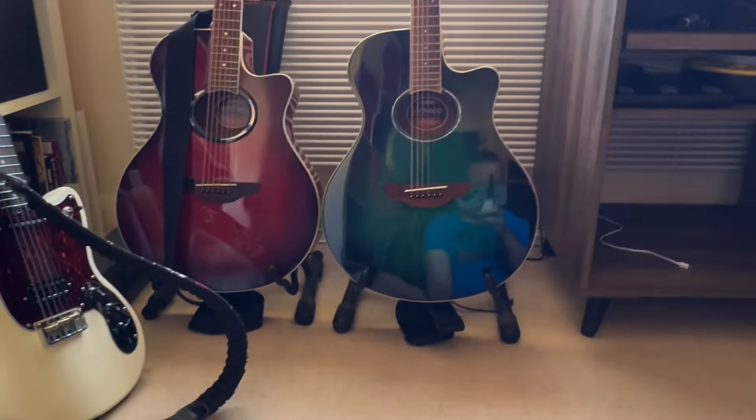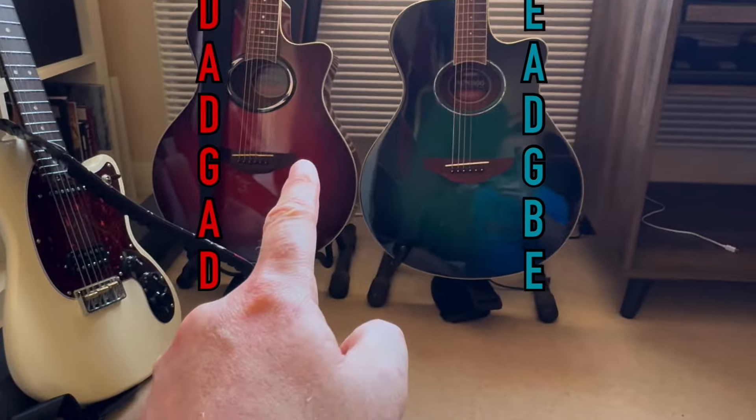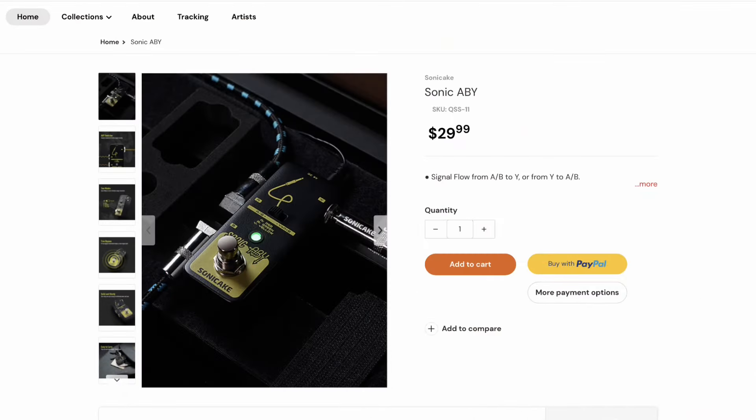I actually use two guitars — that one is in normal tuning and that one is in DADGAD. That is the Sonic ABY, so I plug the two in there and I can switch them going in to this.